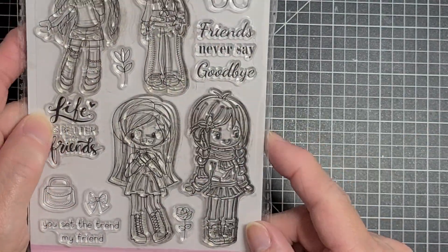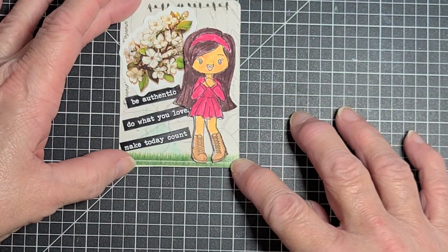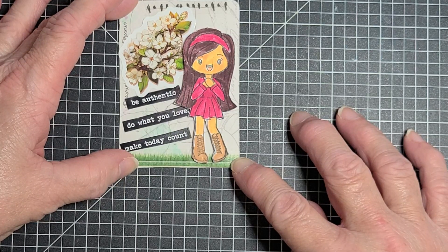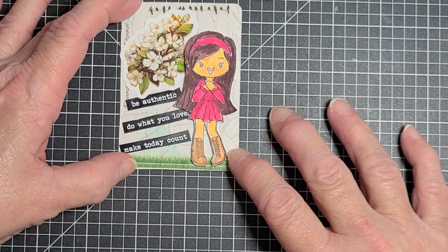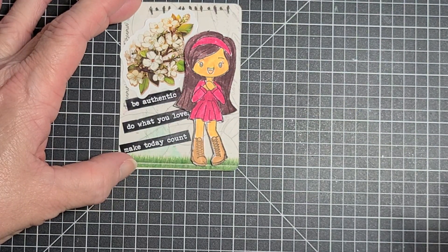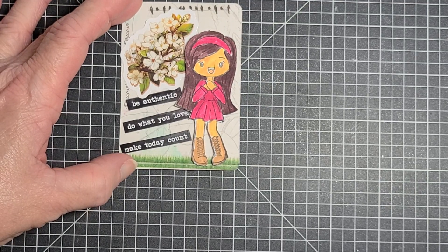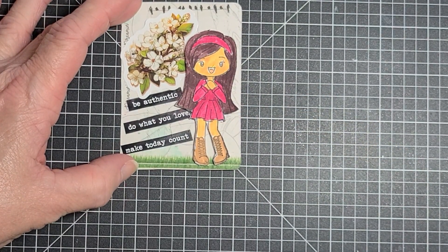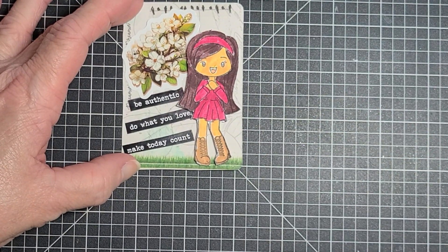I used this little girl here — I know you can't see her well on camera, but that's her. I stamped her out, and I colored her with my water-based markers. That's why her skin tone looks blotchy. I forgot that those water-based markers don't cover evenly and they don't blend because they're not alcohol-based. I forgot that when I started coloring her face and realized, oh no, these are the ones that don't blend well. So next time I'll use my alcohol markers to color my stamped girls.